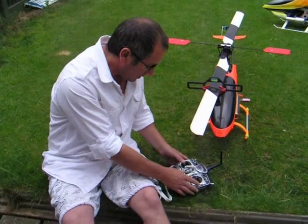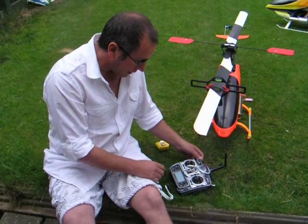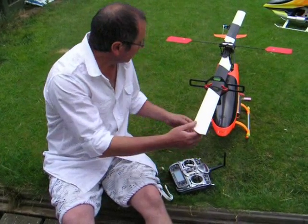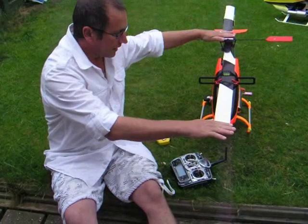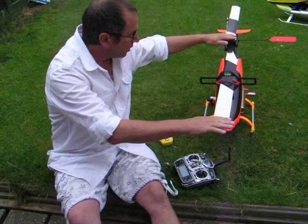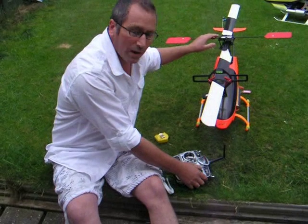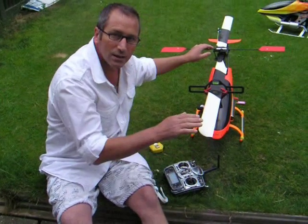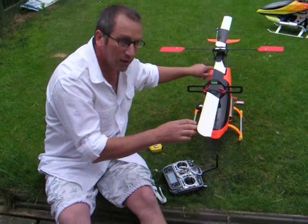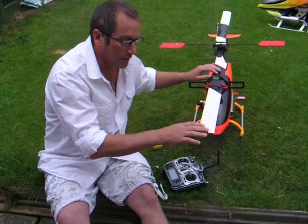To set up your main pitch, put the transmitter in idle up so at zero stick the blades are flat. Flybar is flat and blades are flat. You need to set the angle when you push forward or backwards on the elevator and the aileron. You need to set this angle so that the swash plate doesn't bog down and you don't have too much combined pitch that will bog your engine down.